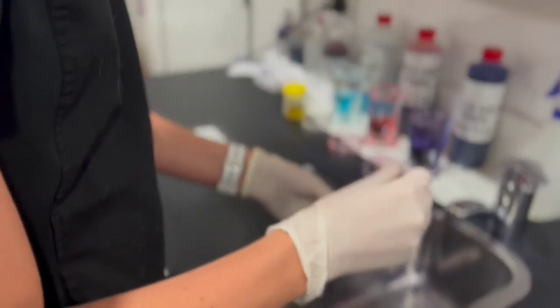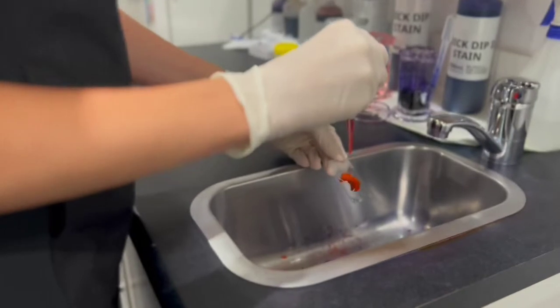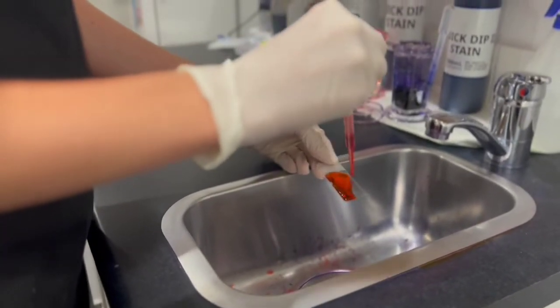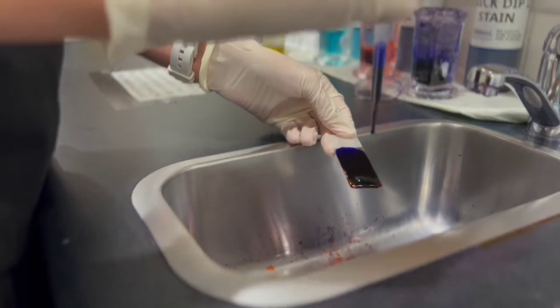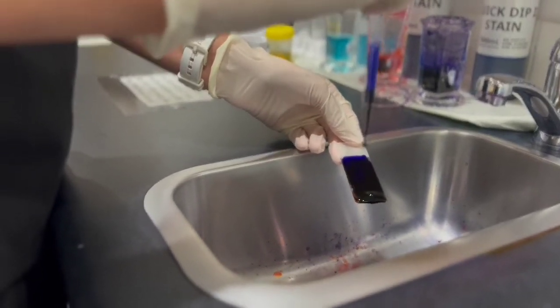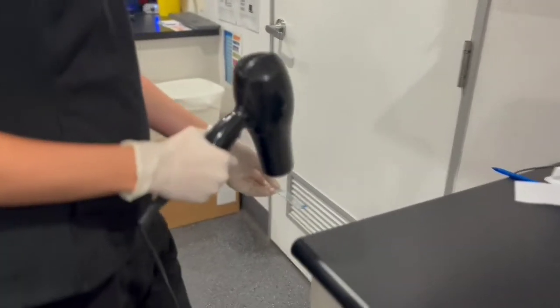We then apply certain stains to the sediment and look at it under the microscope. The main things we look for in a stained urine slide are bacteria, which could indicate a urinary tract infection, inflammatory cells, blood, and abnormal bladder cells, which could indicate bladder cancer.